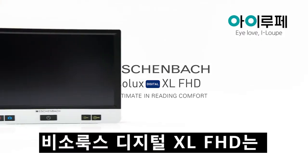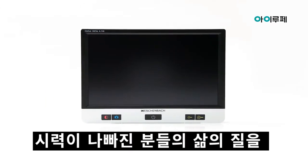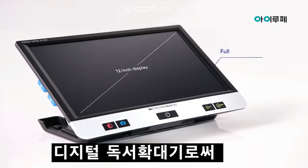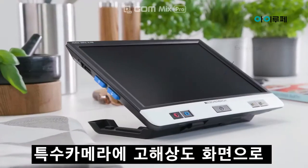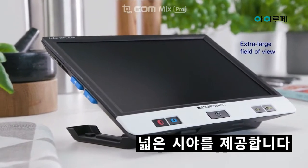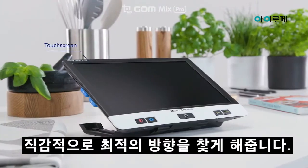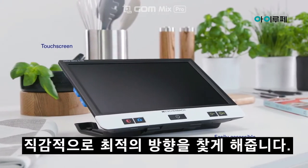The Visolux Digital XL FHD has been developed to noticeably improve the quality of life of people with reduced vision. The digital reading aid offers an extra-large field of view, thanks to the combination of a high-resolution display and a special camera. Tactile positioning aids enable optimal orientation. Thanks to its touch screen and easily accessible buttons, it is intuitive to use.